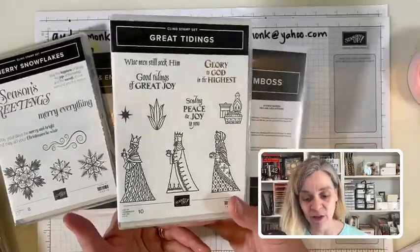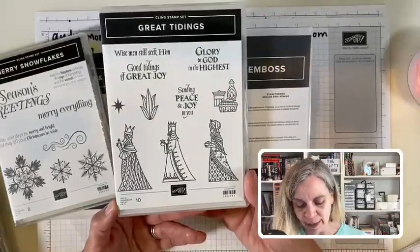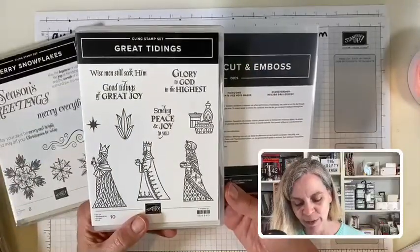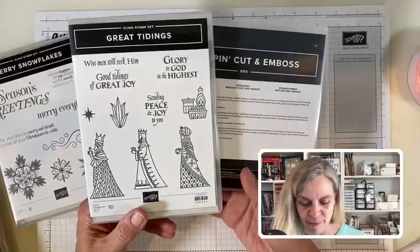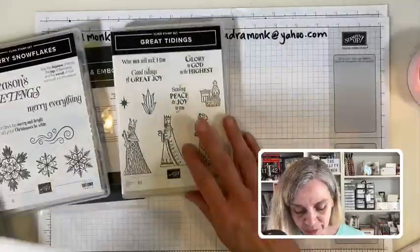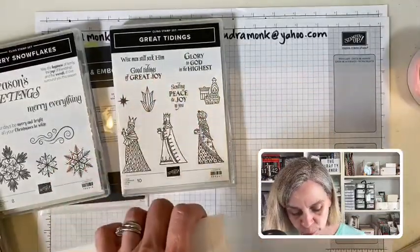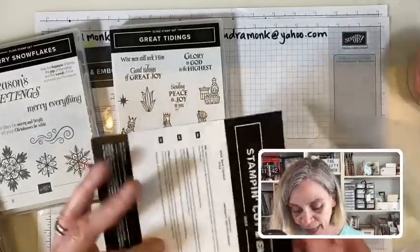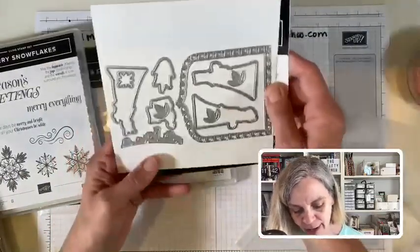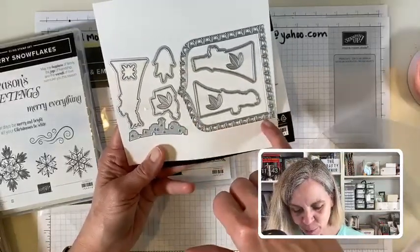I like religious stamp sets. I don't usually use them a lot so I don't have to worry about who I'm sending to, but these wise men spoke to me. My daughter — a classics major — said the wise men probably didn't really come, but we agreed it's a super cute stamp set. 'Sending peace and joy to you,' 'good tidings of great joy' — even if you don't want super religious things, there are great sentiments. And look — there are little dies to cut them out and cute little Bethlehem houses.